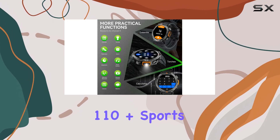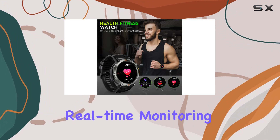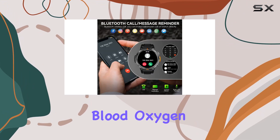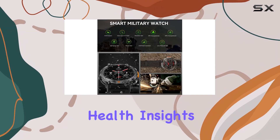With an impressive 110-plus sports modes, this smartwatch is a fitness fanatic's dream. Real-time monitoring of heart rate, blood oxygen, and sleep, coupled with the FitCloud Pro app, provides comprehensive health insights.